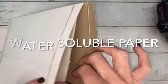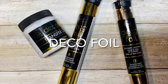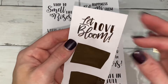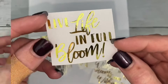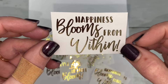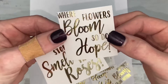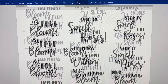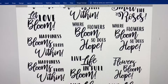You'll definitely need water-soluble paper. And if you want metallic words, you'll need deco foil as well. I did most of them in gold, but I did do some of them in rose gold. I looked up floral quotes and then built my own logos. I've linked a PDF file of this in the description, along with the supplies.